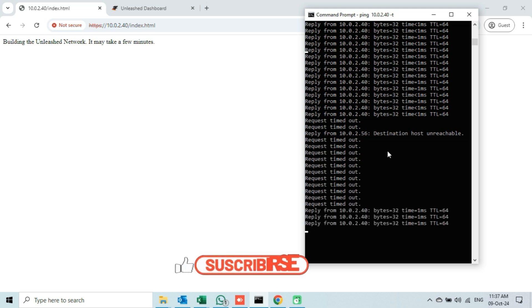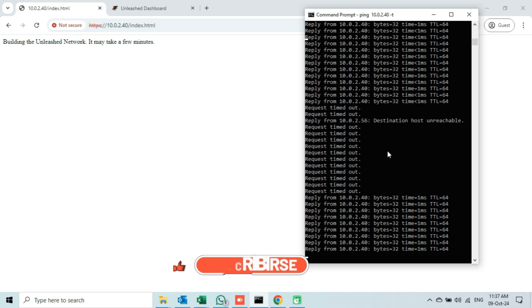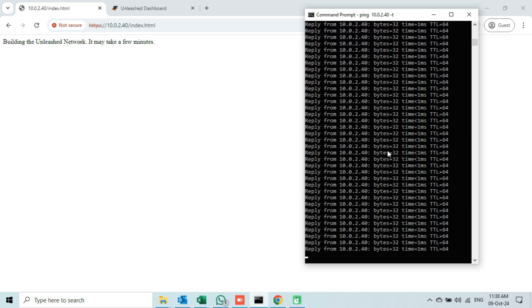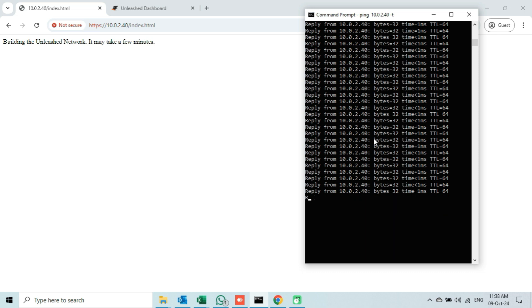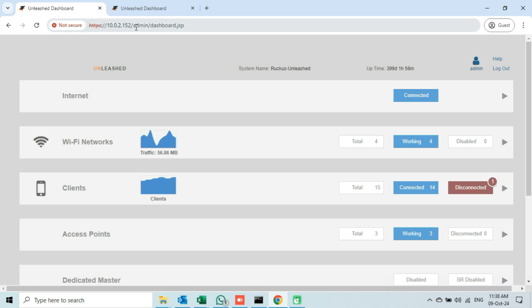The communication has started again. This time we will wait a few minutes to check if communication will stop again or not. After monitoring the communication for a few minutes, we can see that the AP is responding continuously but the web page has not auto-refreshed, so I will refresh it manually. Upon refreshing, we will see that the IP address in the URL changes to the IP address of our Unleashed Network, and the tab name says 'Unleashed Dashboard'. This means our access point, after upgrading the firmware, has joined the Unleashed Network without any manual configuration.